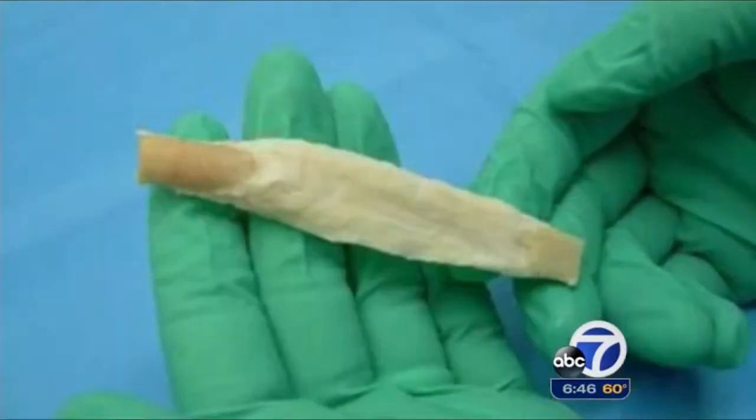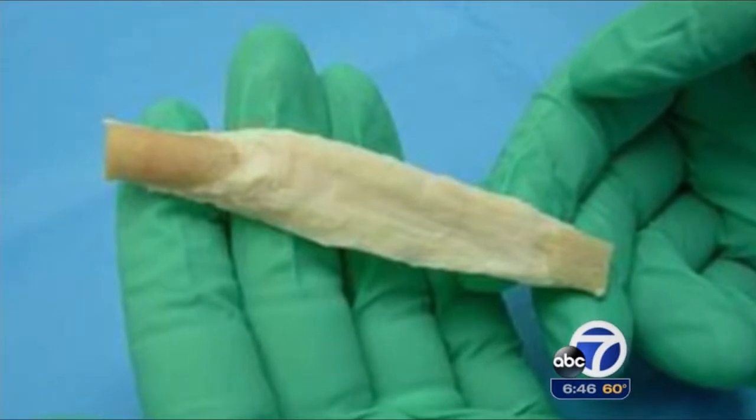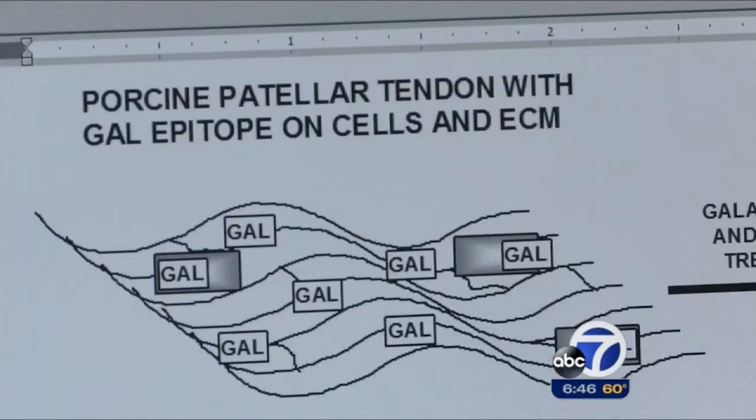A Z-lig is a pig bone patellar tendon bone — a pig graft that can be used to rebuild the anterior cruciate ligament in a human's knee. But first, Dr. Stone's team had to find a way to essentially humanize the tissue to prevent rejection. Researcher Thomas Turek said the solution involved identifying and removing a specific antigen found in animal tissue but not in humans.